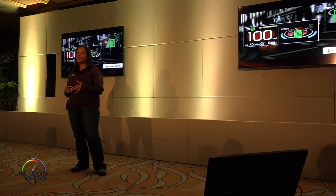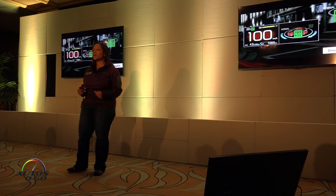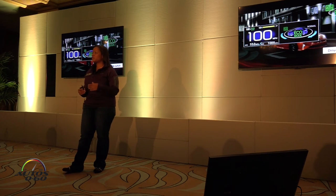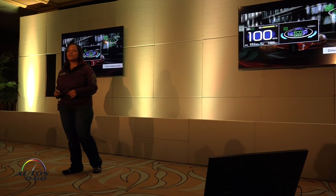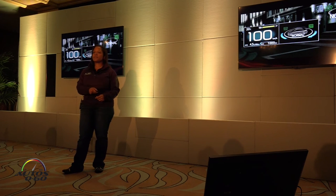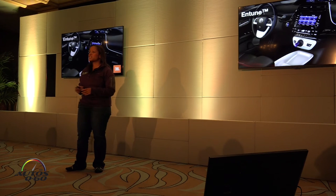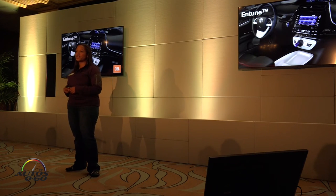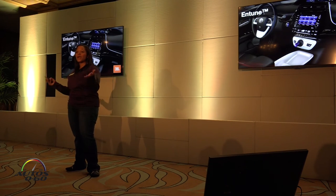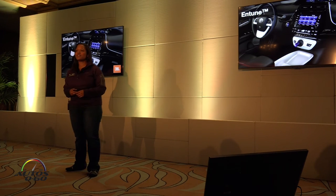Power mode, Eco mode, and Normal mode are all still available in the Prius. In red Power mode, you're prioritizing acceleration. In blue Eco mode, you're asking the vehicle to prioritize fuel economy. In Normal mode, you're balancing both. The Entune audio system is new for the Prius — our most updated system — and some vehicles will also have a JBL audio system with ten speakers in six locations.